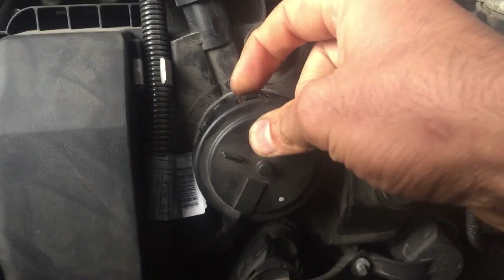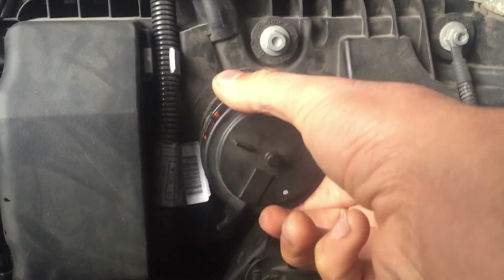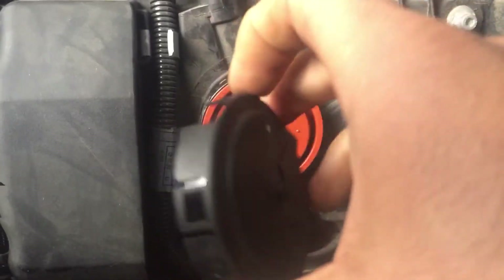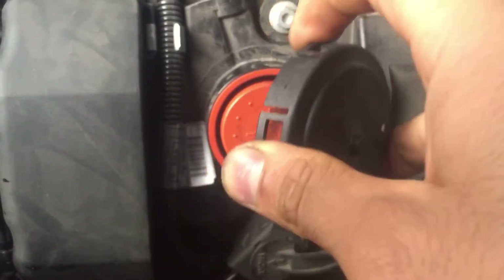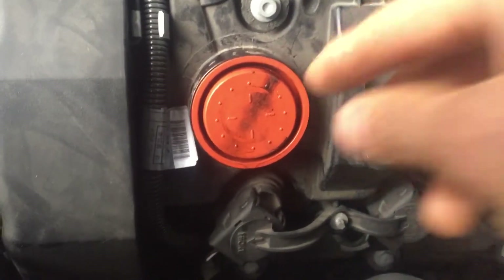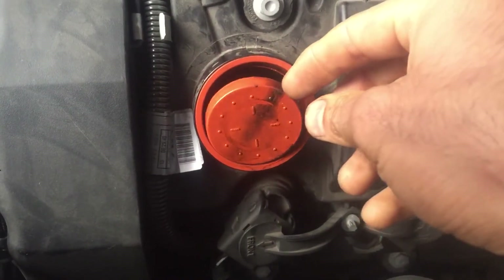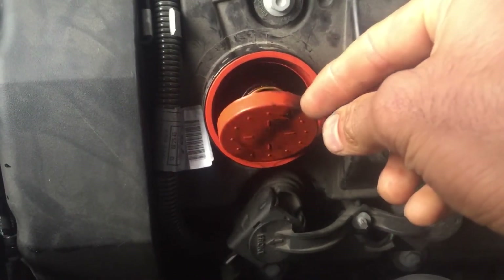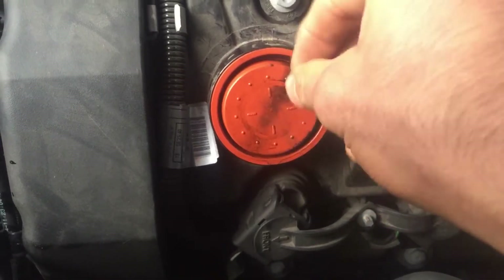If by any chance you break the cap, that's okay because the new one comes with a new cap — it's not a big deal. Then the diaphragm: this is the old one, see it's broken. It should be one piece, so this is no good. Just remove this.